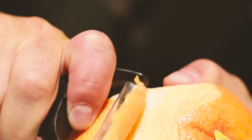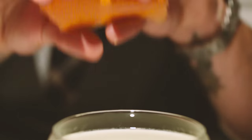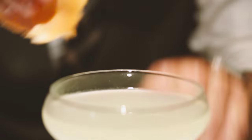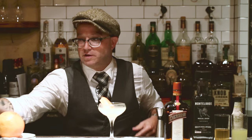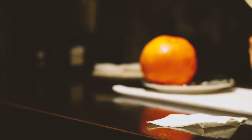Going to take a nice fat swath of grapefruit peel — nice big one, nice and fresh. Nice grapefruit oil on top of the Mescalero. Going to take a little Mezcal and an atomizer. And that is the Mescalero.